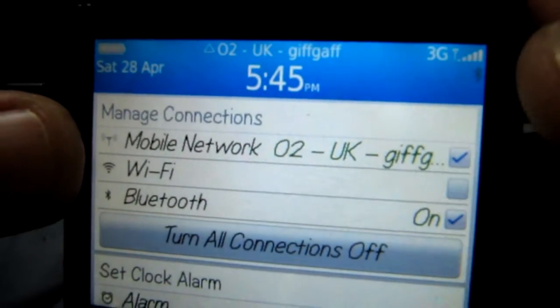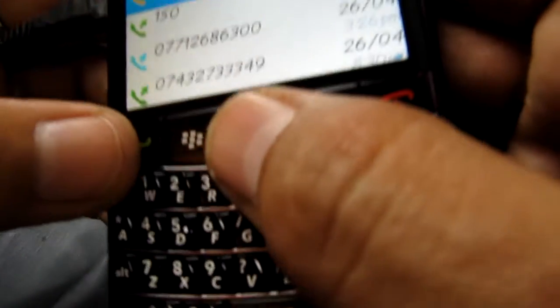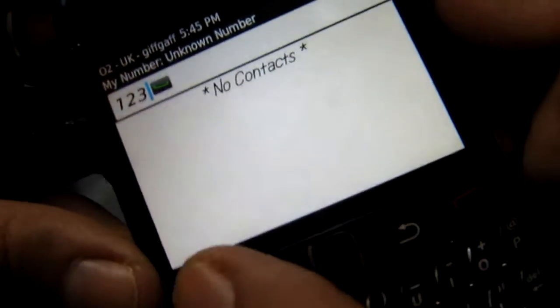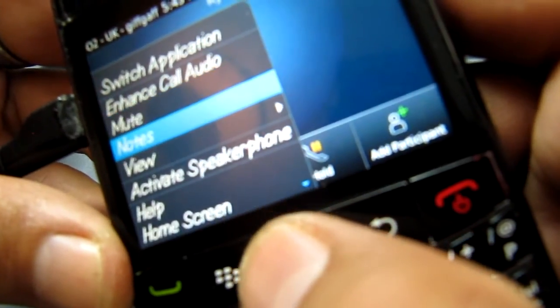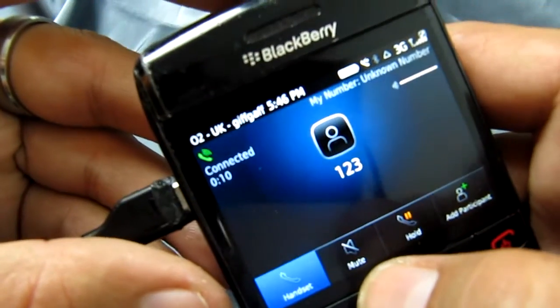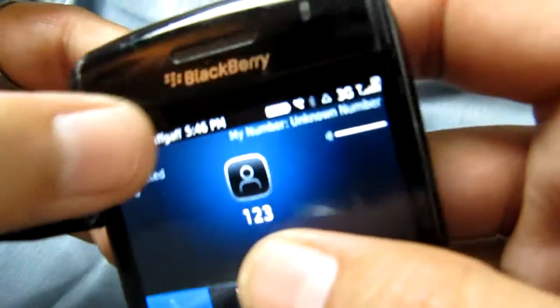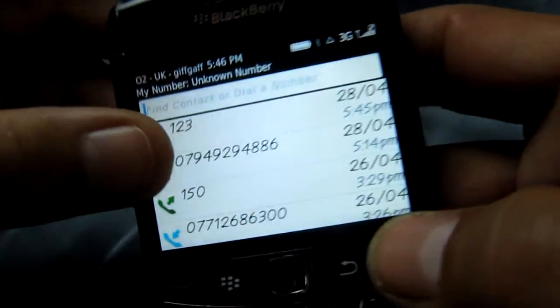The phone is now connected to O2 GiffGaff. Let's even try a quick call to the speaking clock in the UK and put it on speaker. And there you go — it's on the O2 network, roaming, making a call.